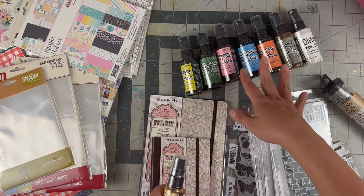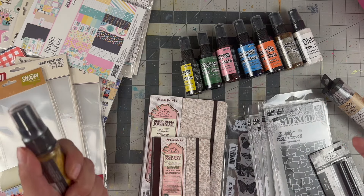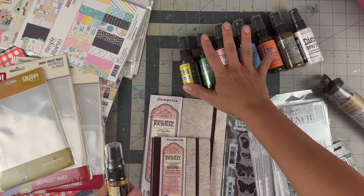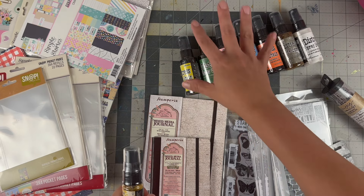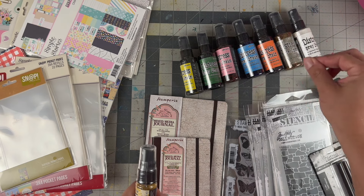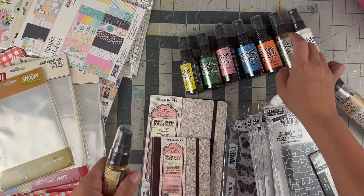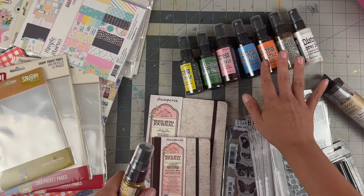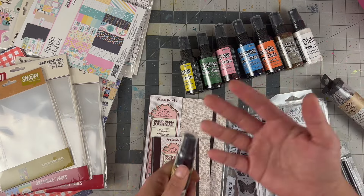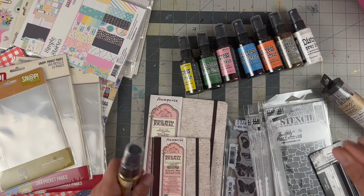I got the ones that were on sale — about five dollars each. The ink sprays are more translucent but a solid color, where the oxides have that milky white drying effect. So these will give a different effect than these, but together they complement each other and they're all reactive to water, which makes it a very fun playing experience.